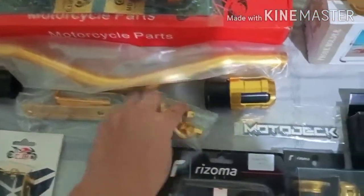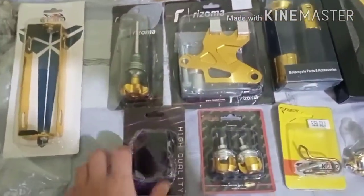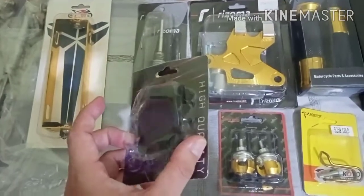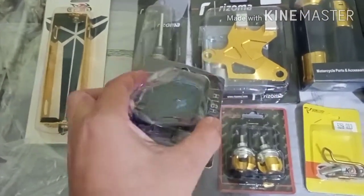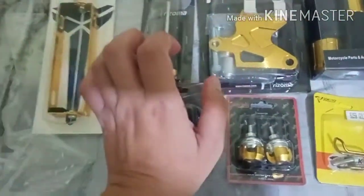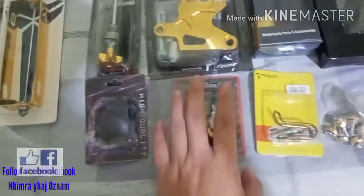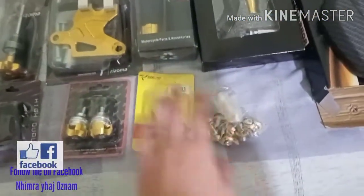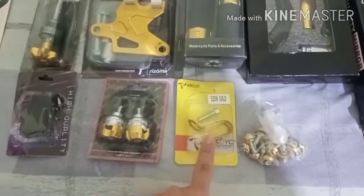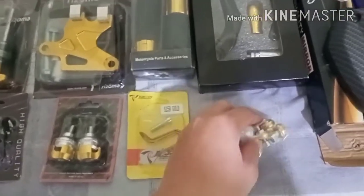Ito yung mga parts pa nya. And then dito na tayo sa bandang babang part — ito yung throttle guide. Yung sa throttle, pagka pinihit mo, kahit yung pinaka palm mo lang ito, hindi mangangalay yung kamay mo. Some bolts, and then syempre ito yung hook — helmet hook kung tawagin nila. And then some bolts.